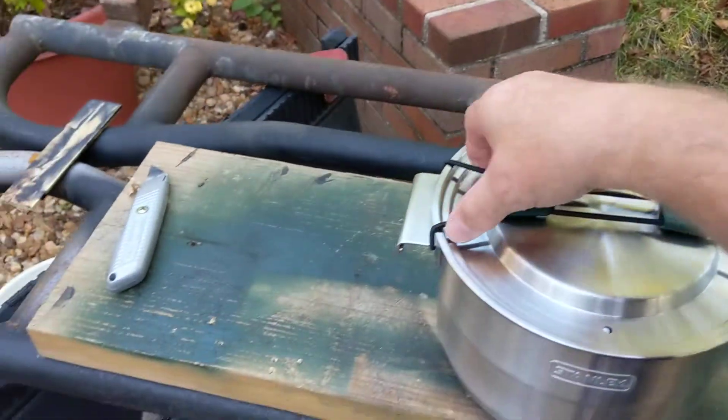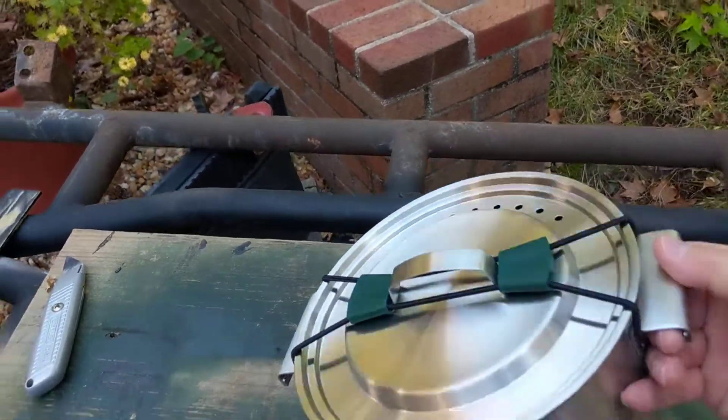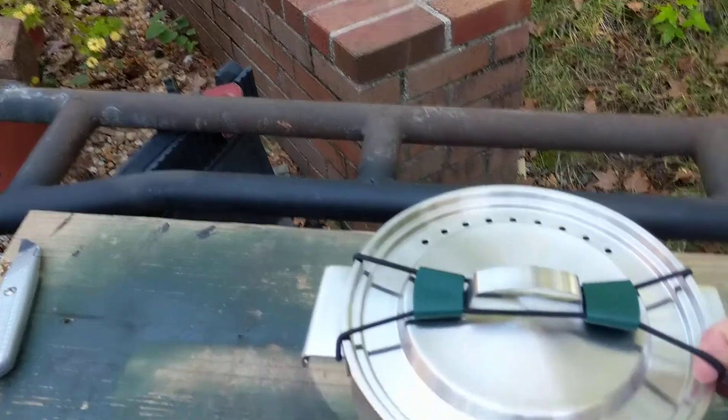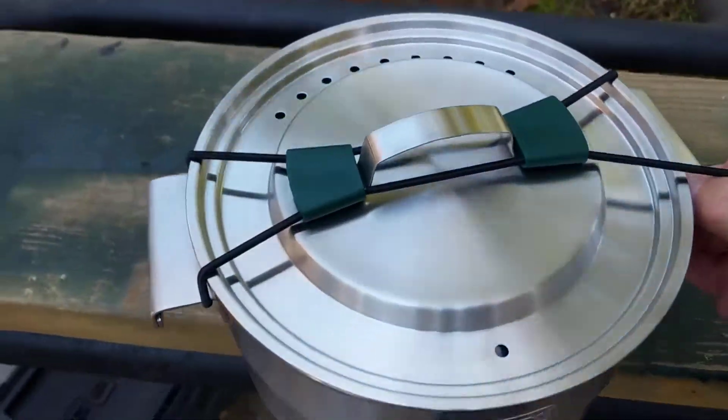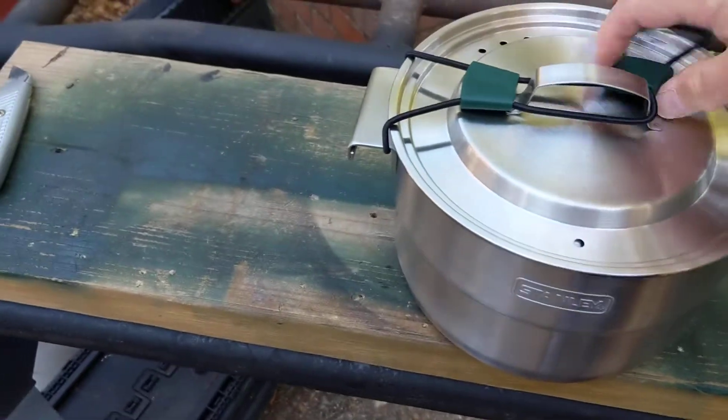We have what looks like a small bungee cord type material holding it all together. I need a better way to do these videos than trying to hold the camera with one hand and do all the demoing with the other.